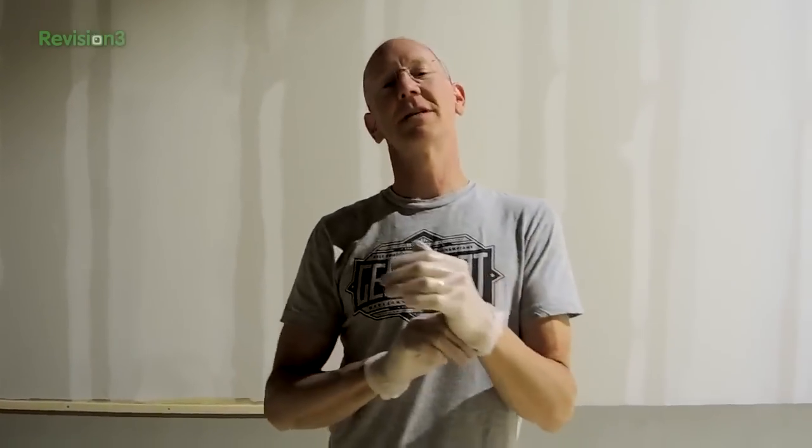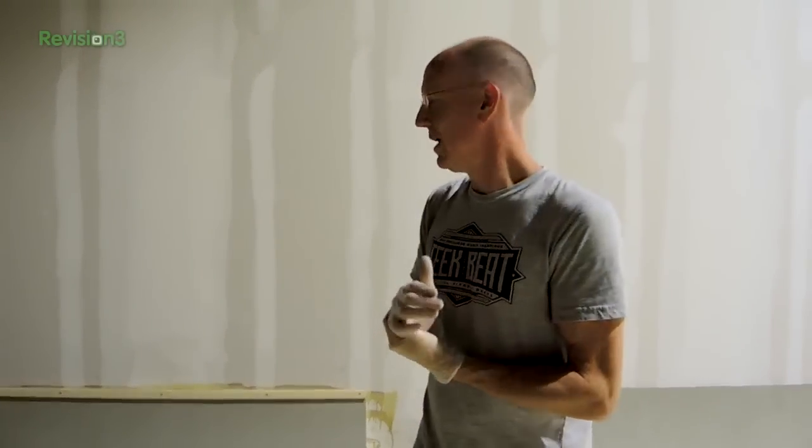Hey guys, okay so some of you have been watching on the drop cam and you've seen that we are putting up the psych wall. We're going to show you really - we're going to demonstrate with one section what happens with every section because it's all the same.